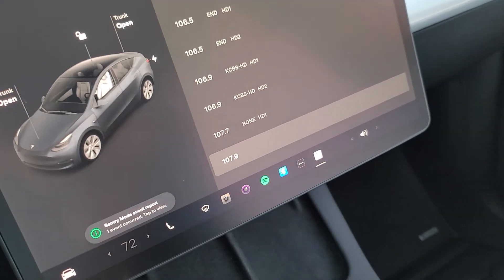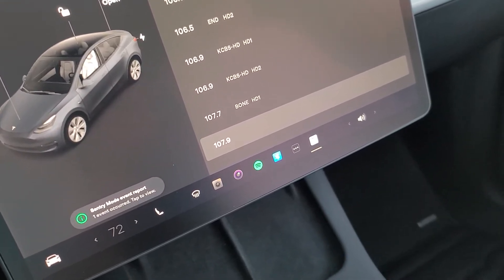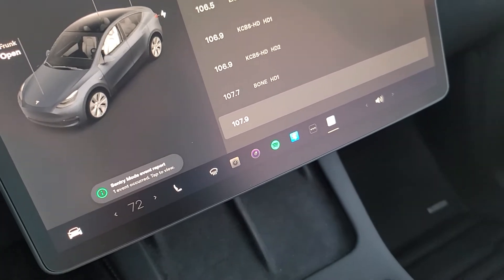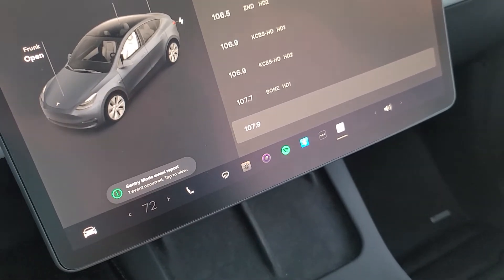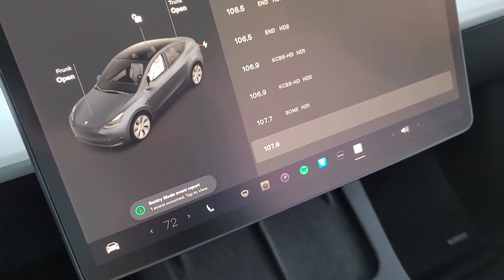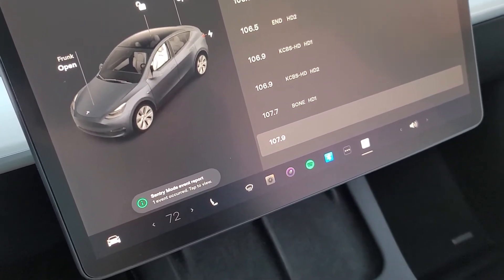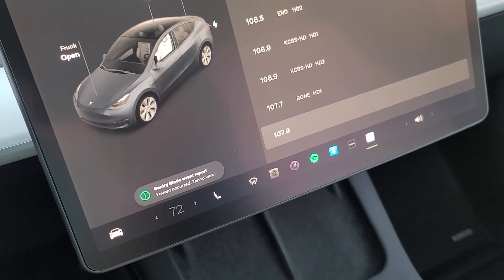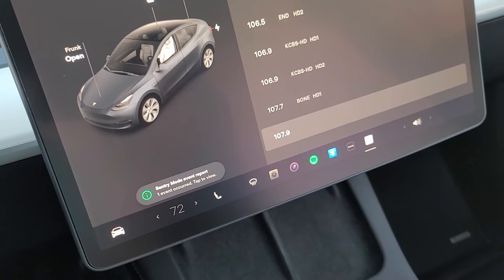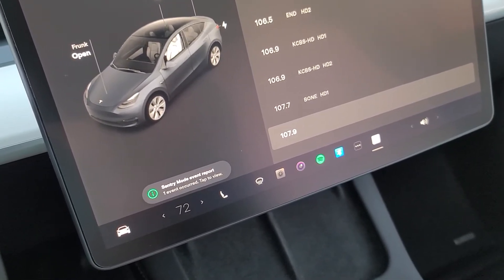Bluetooth with that much delay isn't worth it at all — I can't use it except for music. The only time I'll use the Bluetooth audio to the car speakers is if I'm watching videos on my phone and the audio needs to sync with what's on screen. This FM workaround actually has less delay than my friend's Tesla, which already had a nice setup with about half a second of delay. My car has a second or more, so this is probably less than a quarter second — much better.